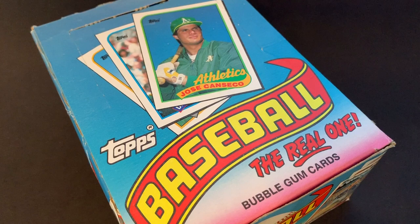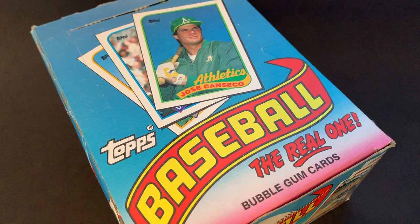Each of these packs are going to have bubblegum in them that we will not be chewing. We're going to be chasing the rookies. There's not a lot of value in this pack — they were so mass overproduced. But I'm going to do my biggest break; we're going to do a whole case of these 1989 Topps. We'll be chasing those rookies, Randy Johnson and Gary Sheffield, and a couple more. We'll be doing the Hall of Famers too, since this set is 30 years old now.